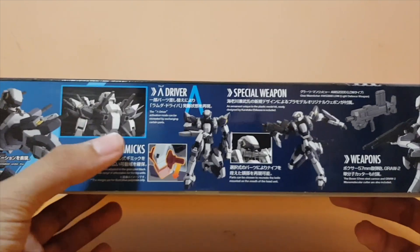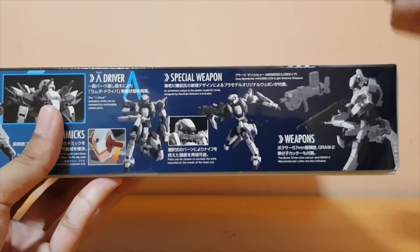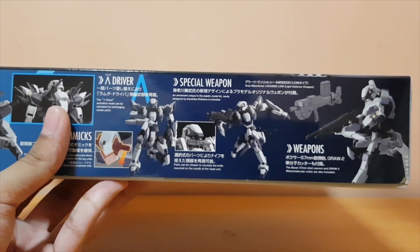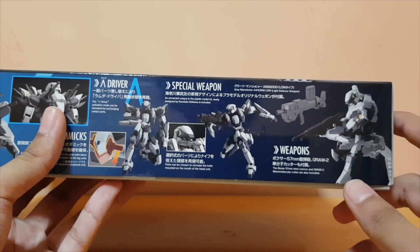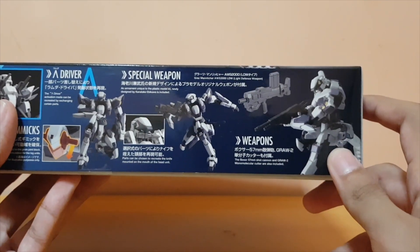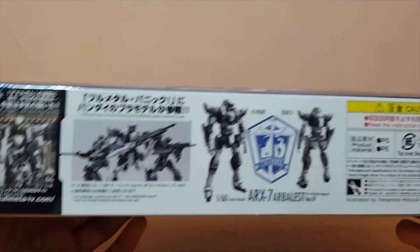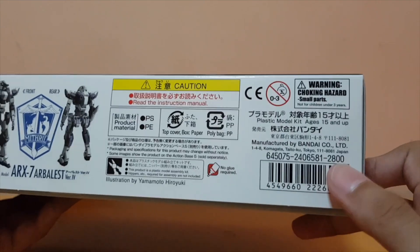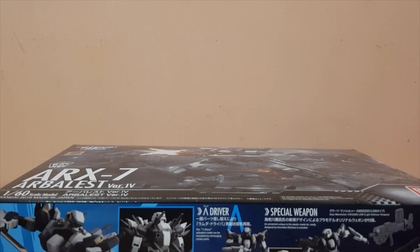It also has a waist mechanism similar to a mace where you swing down the waist and it generates a bit of force for more range. On the side of the box you get the front and back shot of the Arbalest. It retails at 2800 yen, but it was on sale at my store so I got it for around $35 or $36 — originally $64 without the discount.